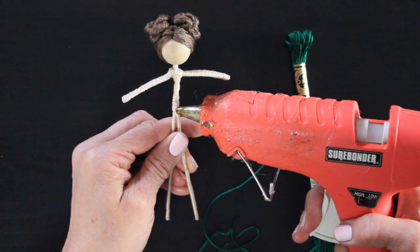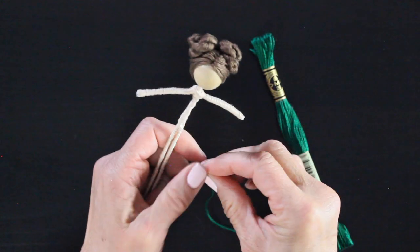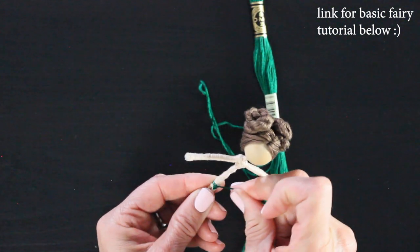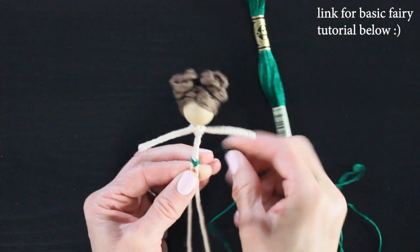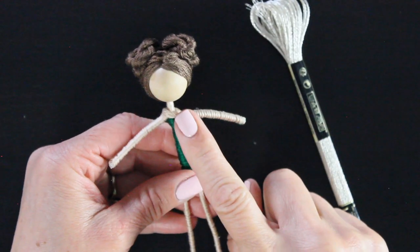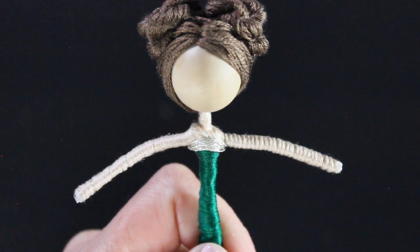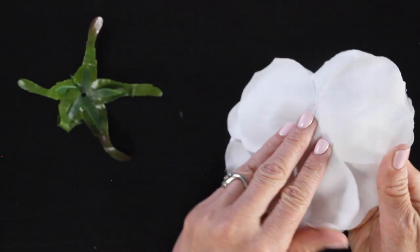First we're going to dress our doll, so grab that emerald green thread. I put a small dab of glue right by her waist and I'm going to wrap right up to underneath her arms — she's going to have a strapless gown, so I just evenly wrap up. I go through dressing your doll in more detail in that basic flower fairy tutorial. I wrap up to the very top, and then I take that champagne colored thread and wrap it right around the top a few times — about three times — and then we're going to set her aside and get our flower ready.